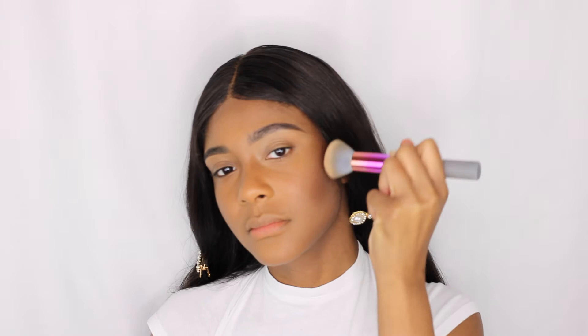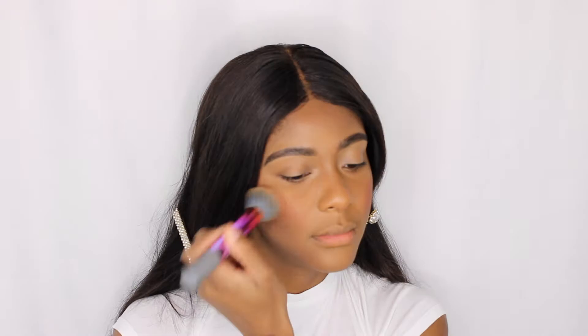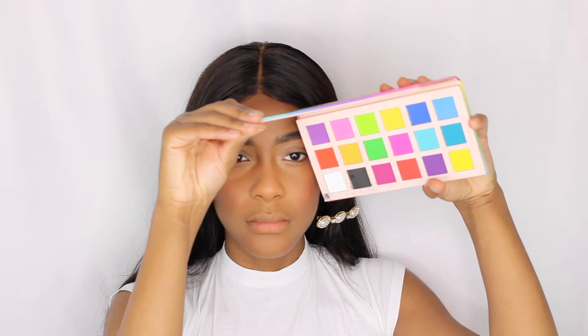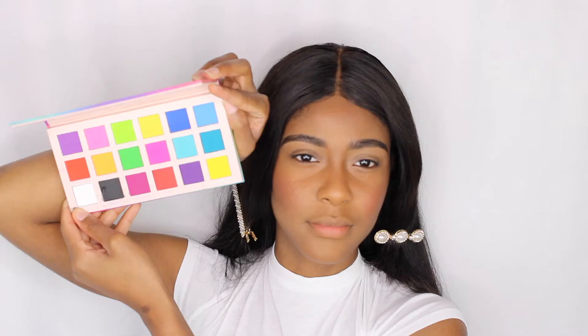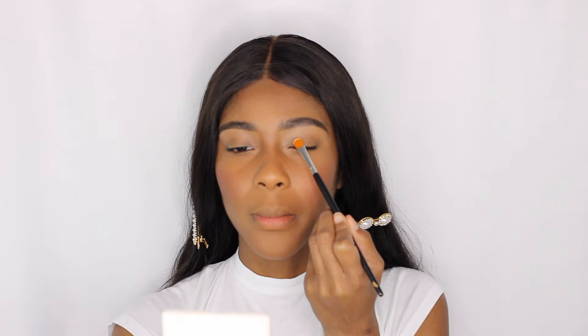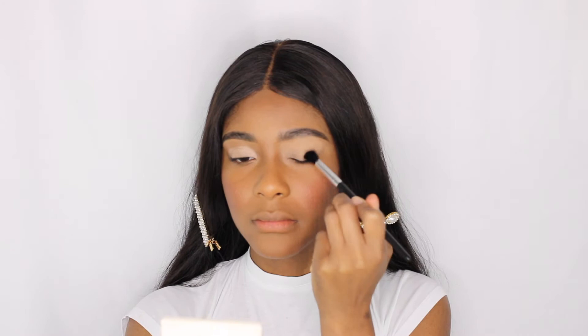Using the Black Radiance powder to set the contour and still using rainbow color brushes from Real Techniques, we're going to set all that in place so it doesn't move. We're going to use a Black Radiance powder in Flush Red. Then we're going to step into our palette, which is the Moria Dreamscape Dream Series palette for this whole look. I chose this palette because of the colors and I've decided to do something a little more colorful today. We're going to use a P. Louise base and the Crayon Case brushes to achieve some of the shadows in this look. First, we're going to take the P. Louise and set our eye base by patting that out, making sure it's seamlessly on the eye.